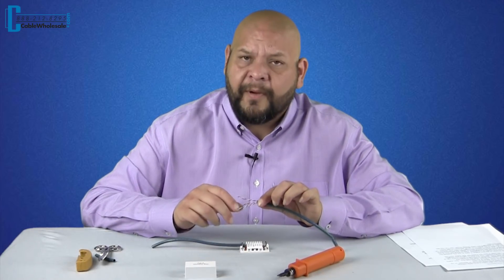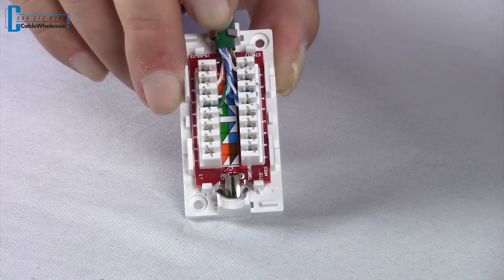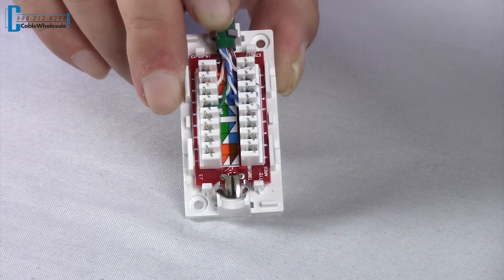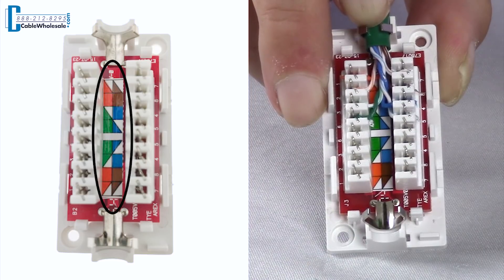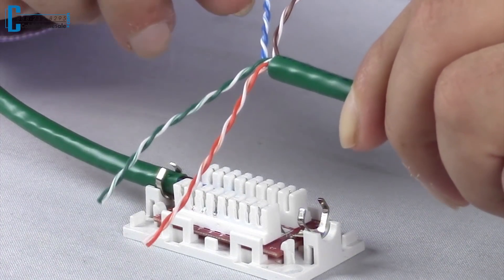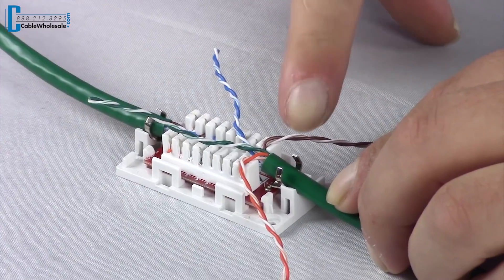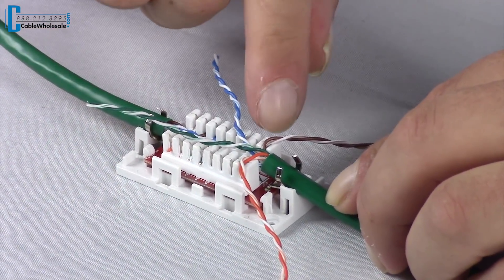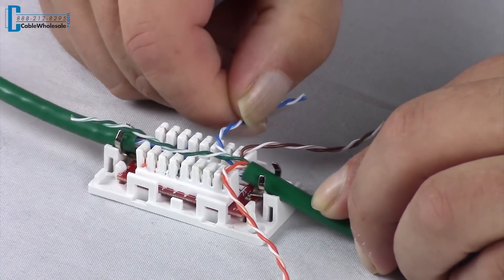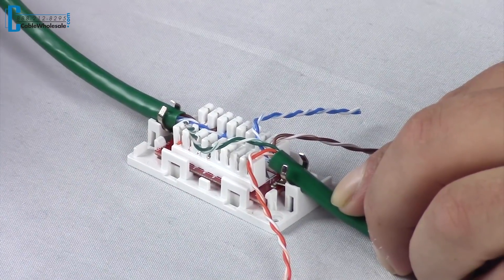The next step is to get the four pairs of the eight conductors ready for proper orientation on the junction box. The junction box is clearly marked in the center with colored diagrams that tell you which slot each conductor goes into. I've taken the four pairs and put them in correct positioning for the slots. What helps me is to eyeball the distance from my cut to where the conductors will be punched down. I've set up the orange, orange-white, and brown pairs, and now I'll set up my blue and green conductors. The next step will be untwisting the pairs.